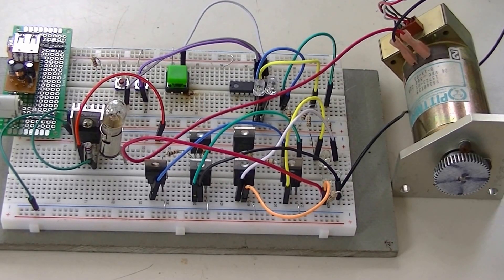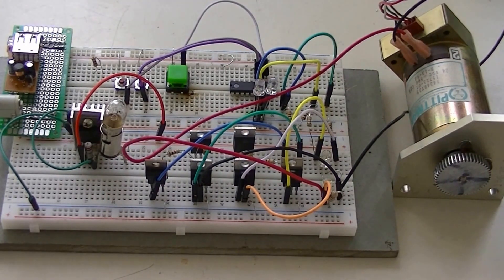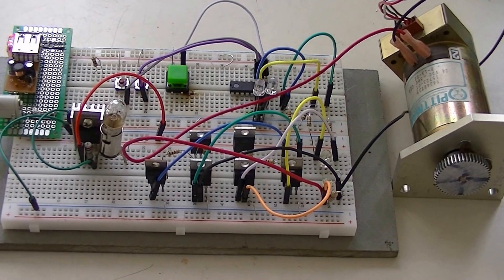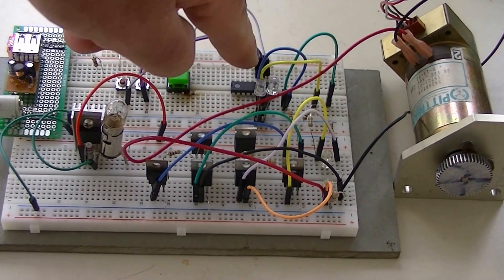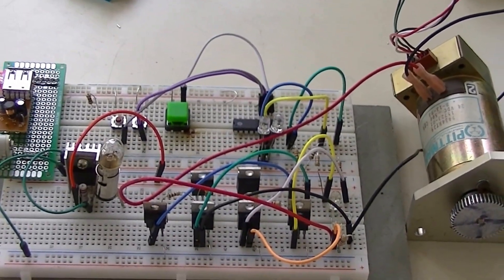Here we are back with my MOSFET H-Bridge, except we got a little something different going on here. Let me hook up the power connector. This time I'm using a Microchip PIC — it's programmed in assembly language. It's a PIC16F628A. It has an internal 4 MHz oscillator. This is the PIC chip — let's zoom in a bit if you want to see it a little better.